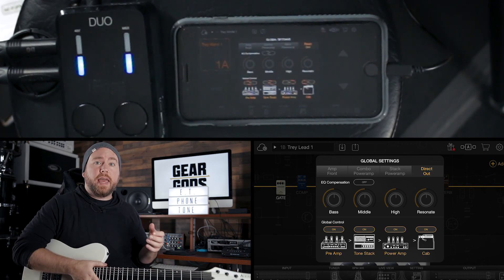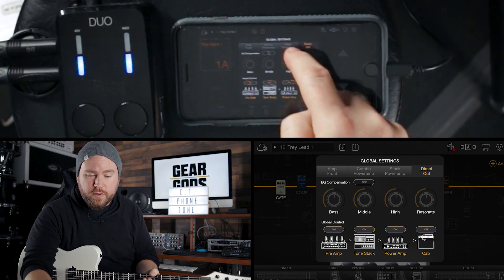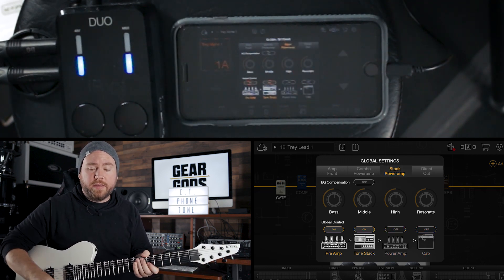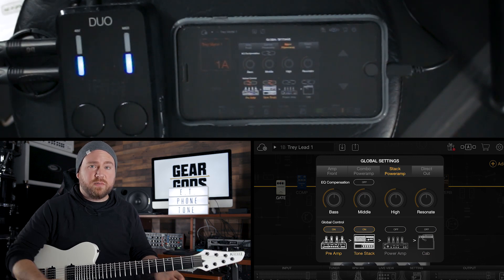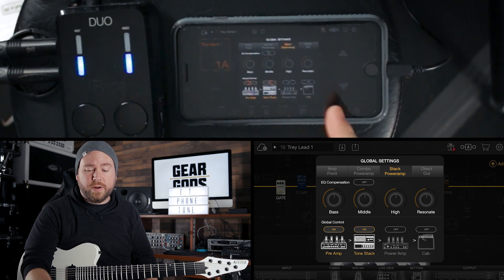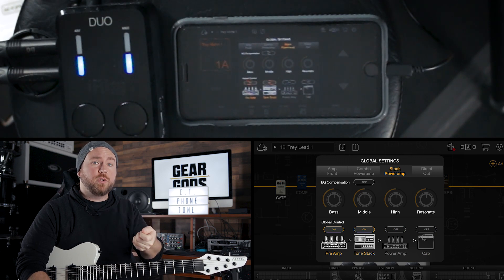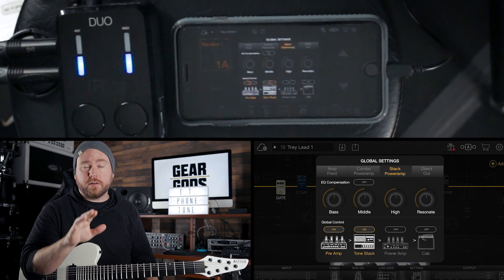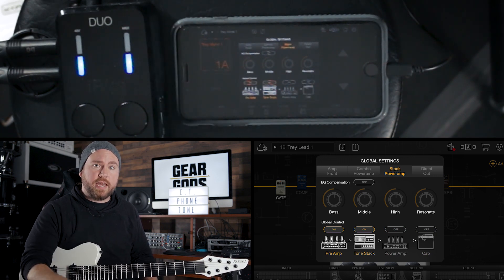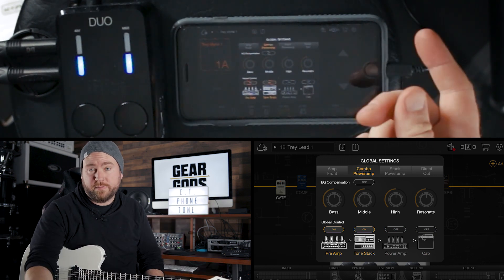Let's say you're playing a show and there's a full head and cab stack there, and you just want the preamp sounds and effects from here. You just go ahead and hit the stack power amp setting, and what you're going to get is going to sound really bad right now. The reason it sounds gross is because now there's no power amp or cab sim on there. That's so that you can go into the effects loop return and skip the front end of the amp — this becomes your front end and effects, going through the power tubes and the cab.